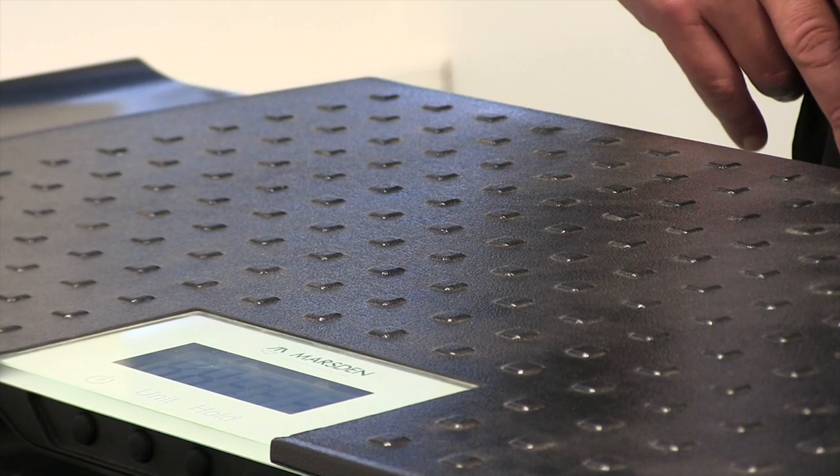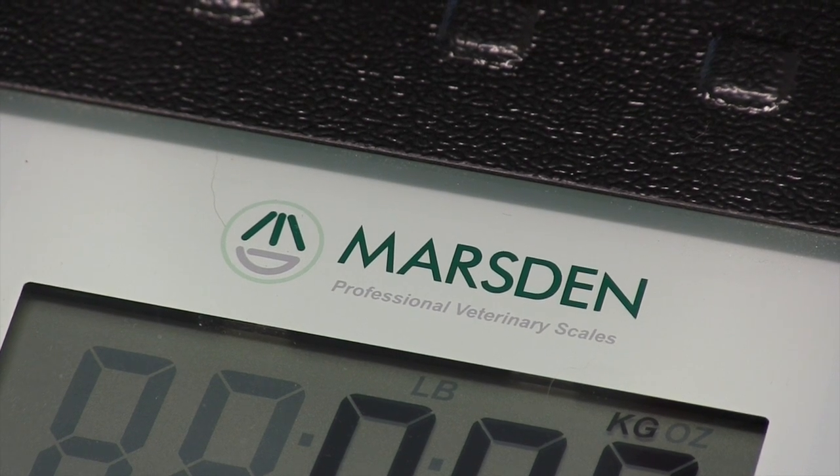Hi, I'm Des McCullough. I'm here at Springfield Veterinary Practice in Rotherham to demonstrate our V100 medium sized pet scale. The battery powered V100 is primarily used in veterinary practices, but also used by pet lovers and breeders alike.